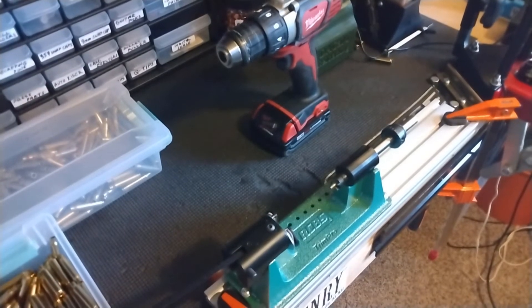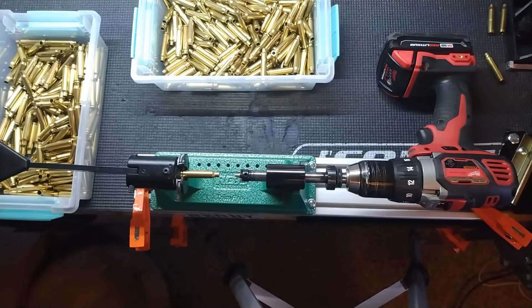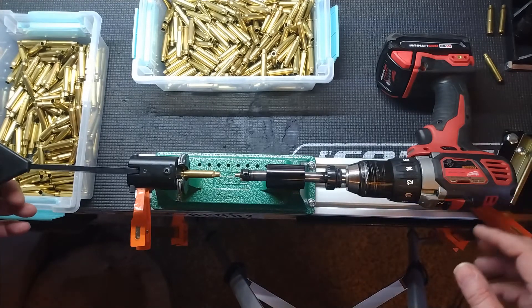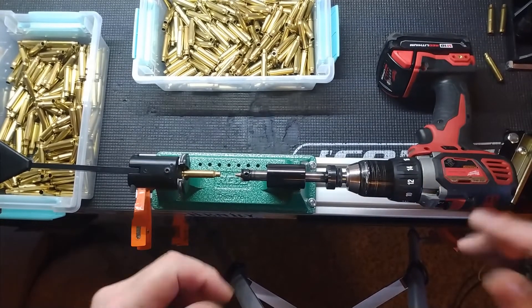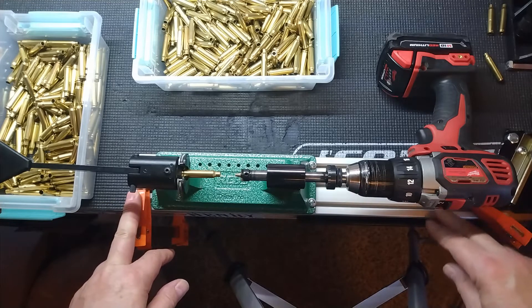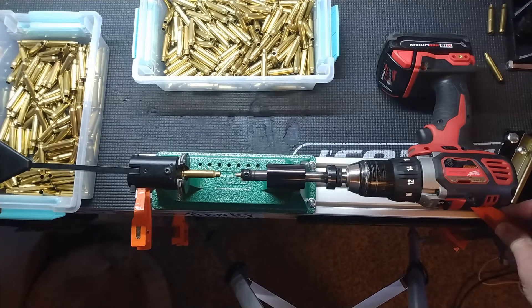I bumped the camera so I'm going to reposition it. I'll pause the video and reposition everything and then we'll trim some cases. Now the camera is repositioned right over the top. You can see I've got this piece of aluminum fastened down to the bench with a couple of clamps — I've got limited bench room and I don't want to leave it mounted permanently.